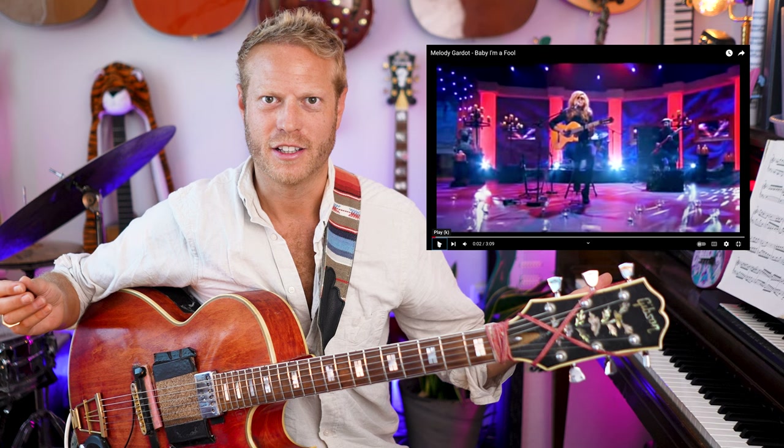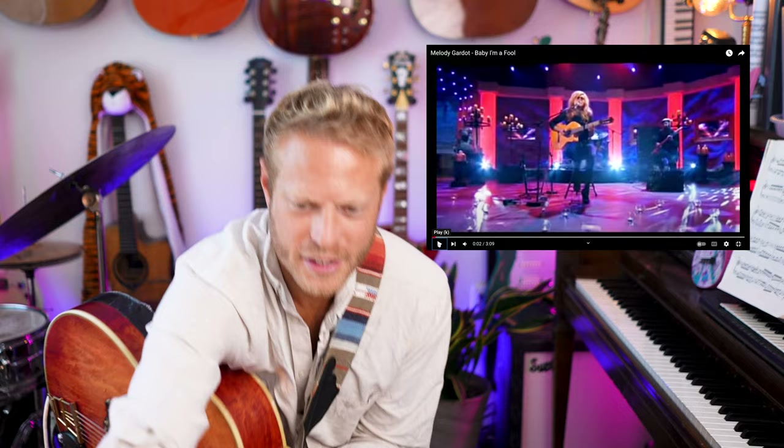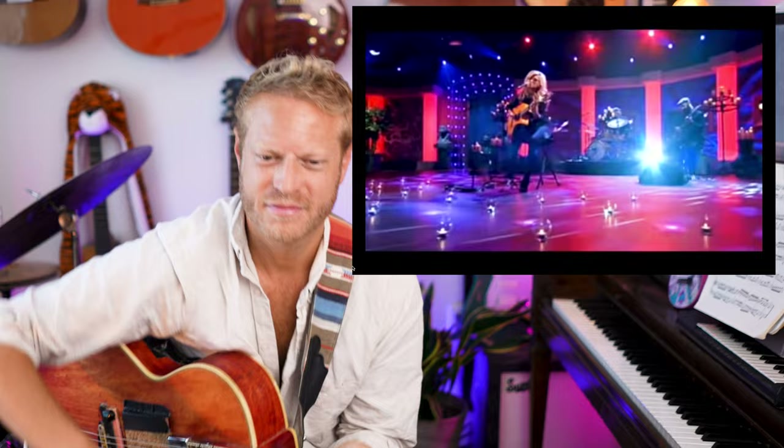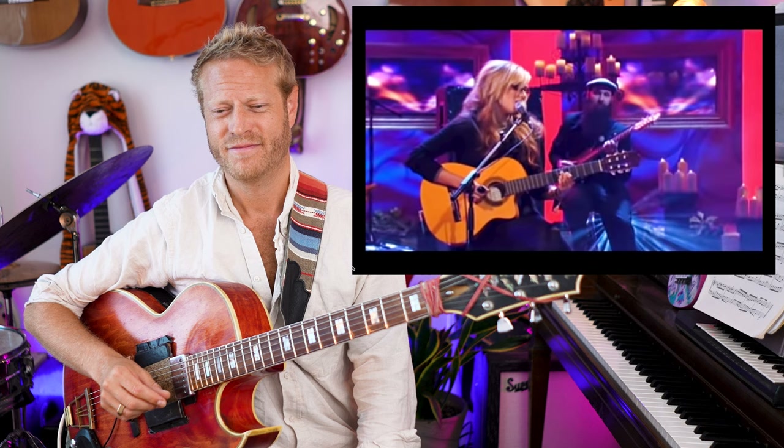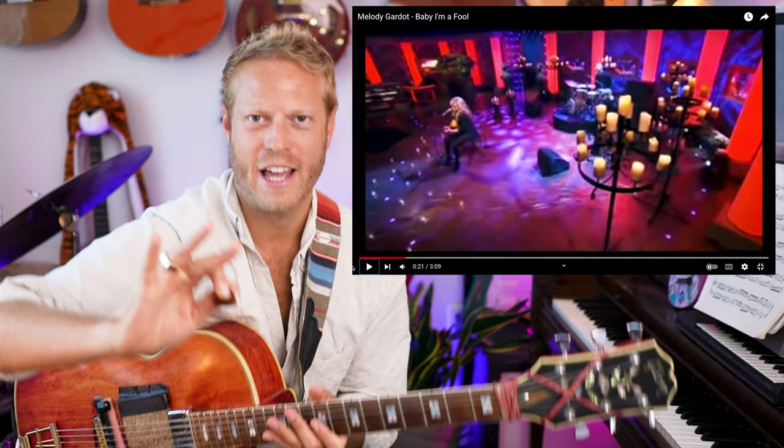Hey, what's up y'all. My wife said I should check out this song by Melody Gardot — I don't really know her stuff, but I was like yeah, great, let's hear what she's got. I've heard the name, I just don't really know her. Let's see... 'This was always yes, all the time, I thought you gave your heart, I thought that I would do the same thing.' Wow, okay, I have to pause already.